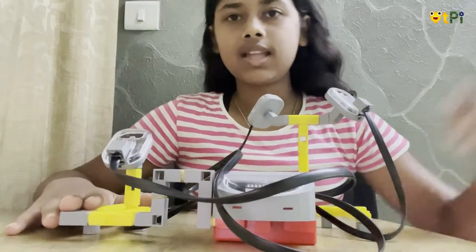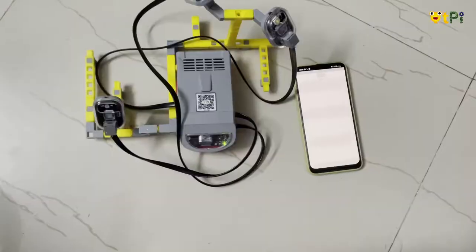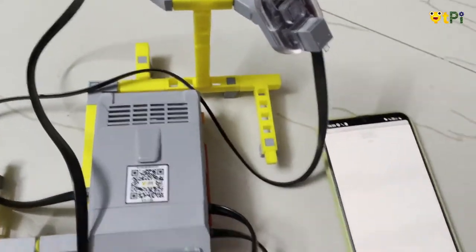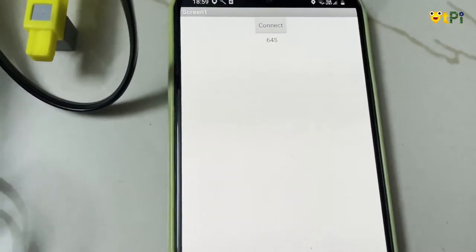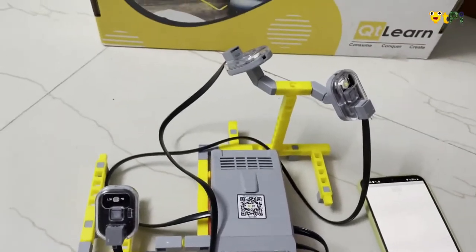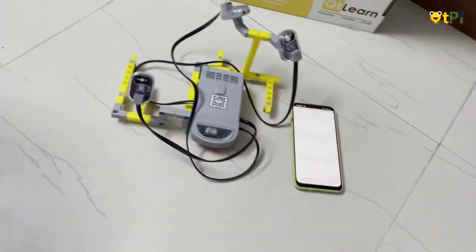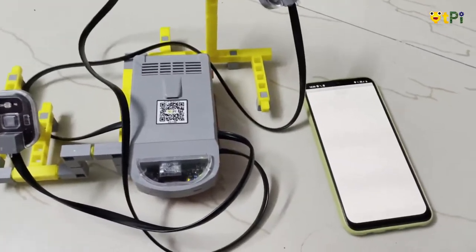Now let's connect our motherboard to our application and check the working. Let's have a quick look at the working of my light detecting lamp. This is my app, and as you can see there is just one button and one label — there is no other button to operate the LEDs, so it switches on and off automatically according to the LDR.